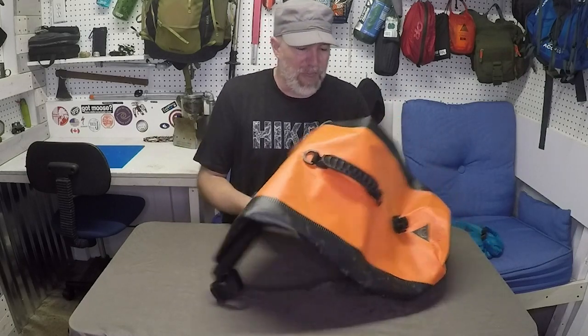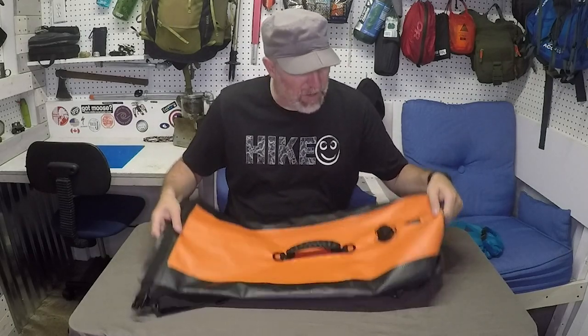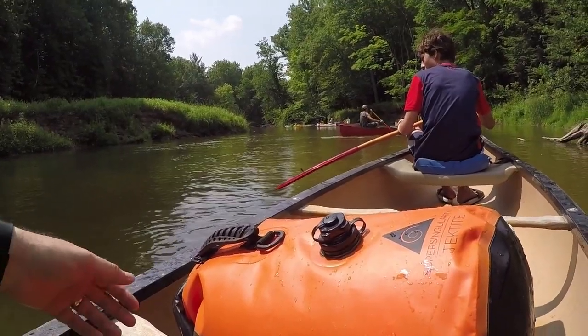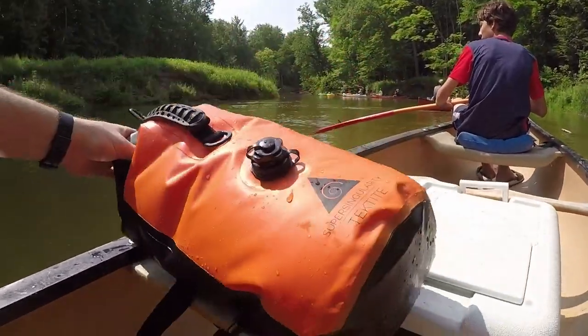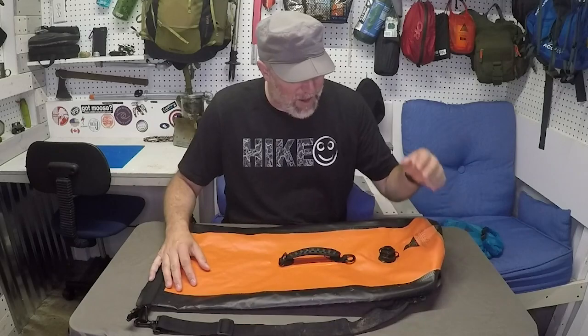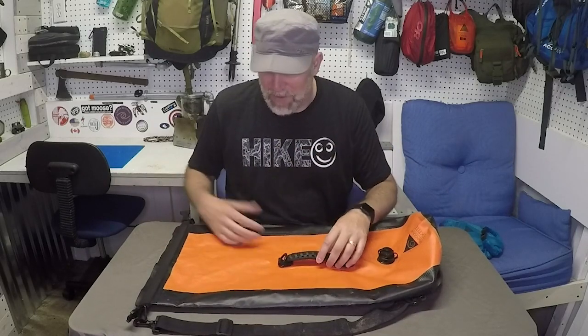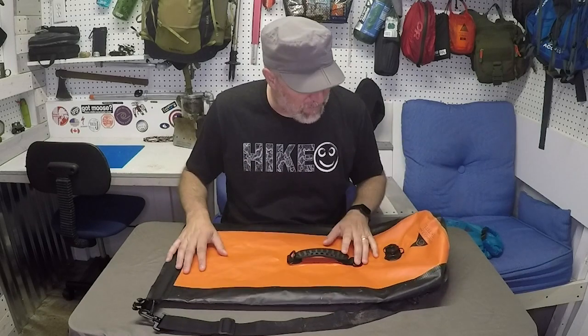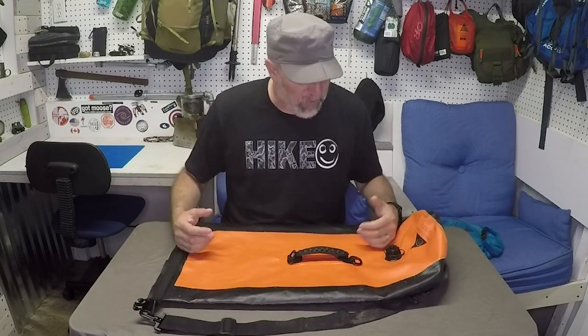Let's talk about this 30-liter waterproof backpack. It's really dirty and muddy — sorry about that, I haven't washed it up. We just had it on the river with a youth group and I had the kids really test it out. Had my nephew float with it and my son swim across the river to see if it would actually work.